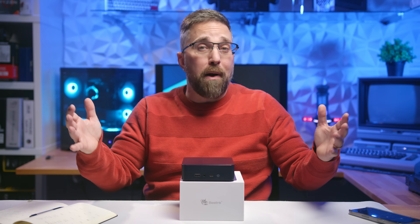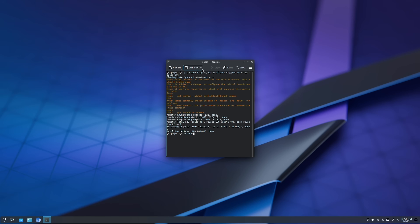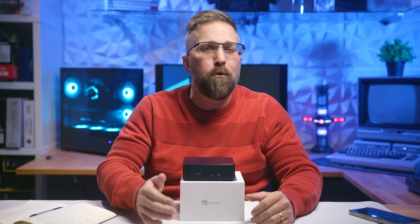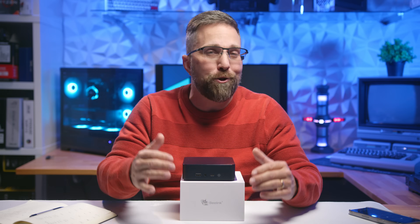Since this is my first Linux-focused mini PC review on the new channel, I'll also take some extra time to walk you through my testing process. This will set the framework for how I approach all my Linux PC reviews moving forward, so stick around if you're curious about how I get the job done.